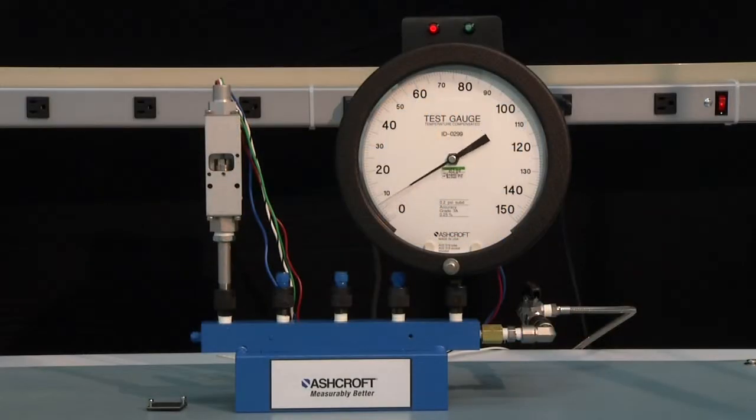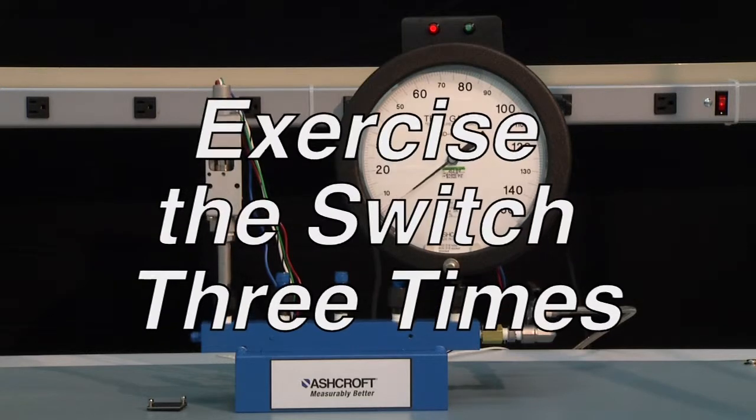The first step of calibration is to exercise the switch to make sure it is operating correctly. To exercise a switch, start from 0 PSI and increase to the full range of the switch — in this case, 100 PSI — and then return back to 0. This should be done 3 times.